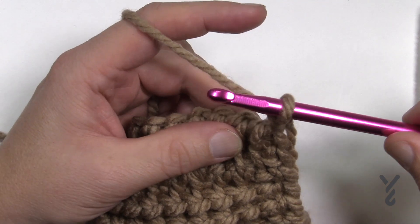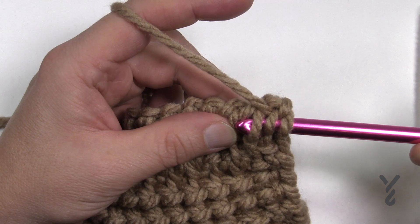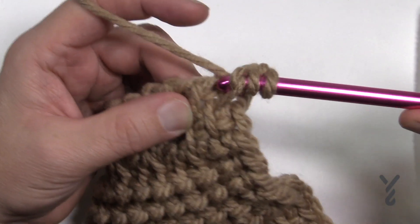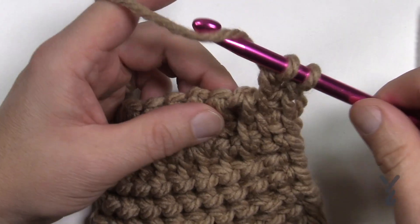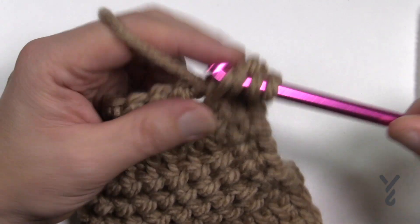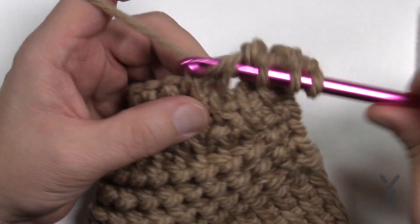To do the next one, you want to wrap the hook first and then go into the vertical bar just like a simple stitch, pull through, and then pull through two. You're going to do that all the way across. So wrap — it's like a double crochet but it's not — pull through and pull through two. You're going to do that all the way across.